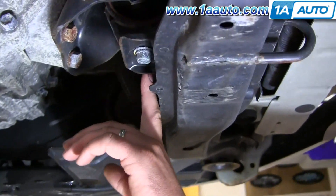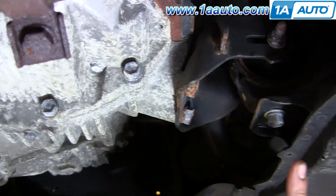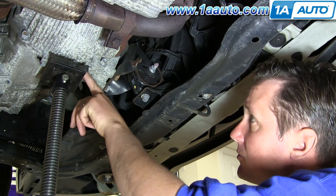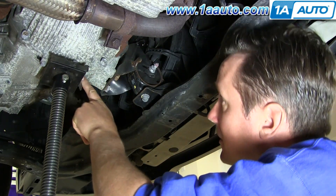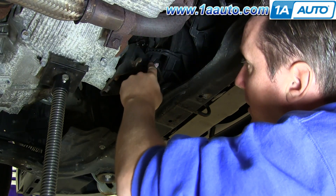Locate your front lower motor mount at the front of the engine, right in front of the transmission and right behind the subframe. I'm supporting the engine between where the engine and transmission come together, and I'm going to locate the four bolts that hold the motor mount in place.